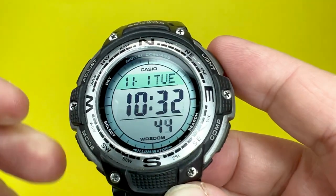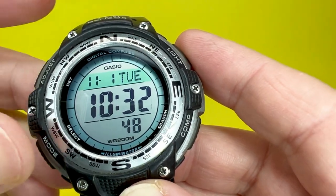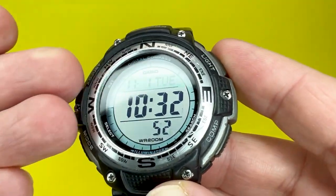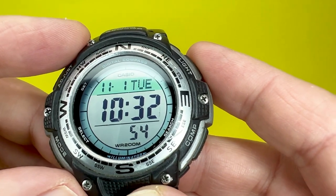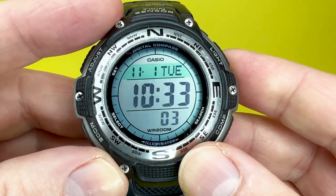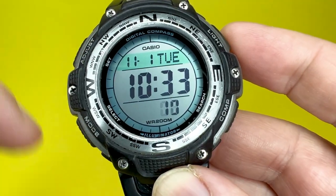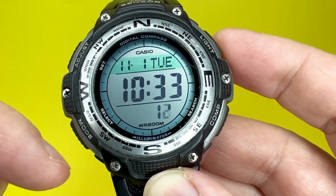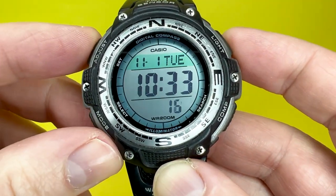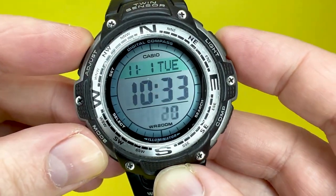As usual with the watch reviews we undertake on the channel, we'll be looking around the Casio SGW100, highlighting some of the materials used, the design of the watch, and mentioning some of the sizes. We'll then go through some of the functions this watch has to offer, pop it on our wrist, and say what it's like to wear. There are instructions linked in the description box below, and we'll also be undertaking a tutorial video about how to use the Casio SGW100 very soon.